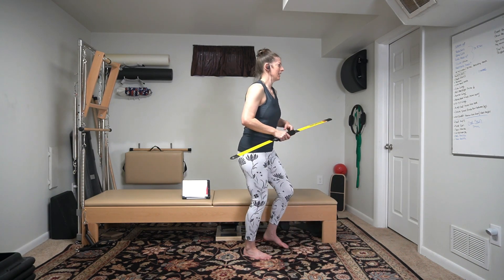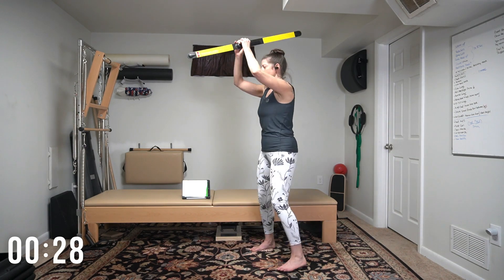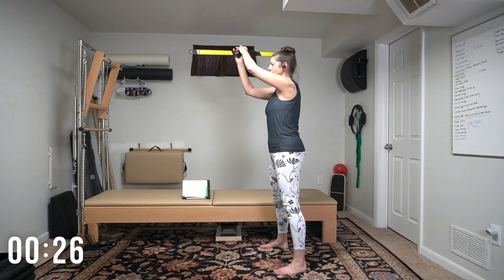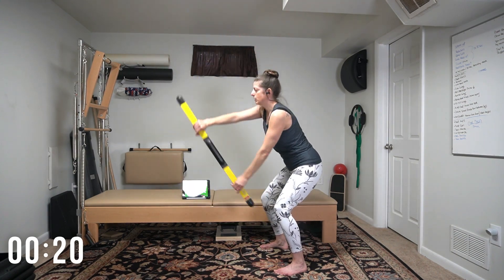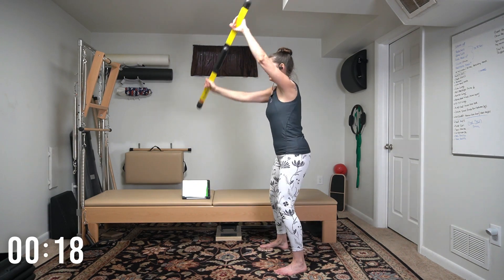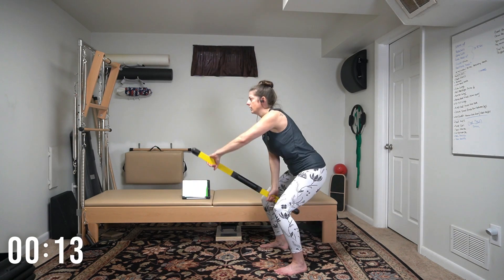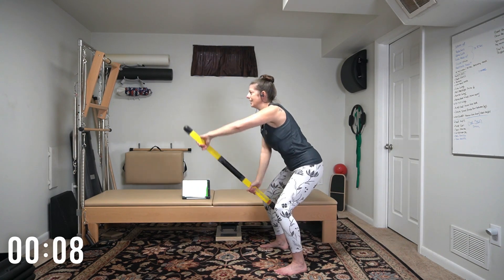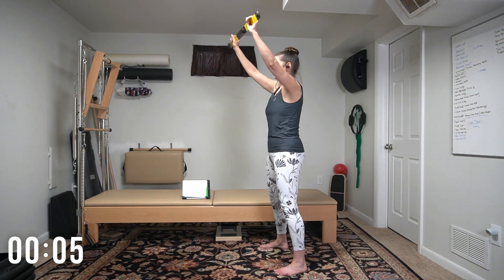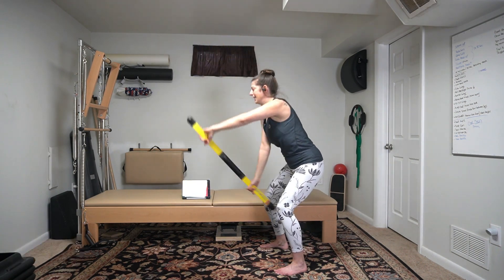Give me a squat — body blade is going to go between the legs. Give me a squat and a lift. Squat, lift. Alternating arms in between the legs. Squat, lift. I told you we'd get those legs in. This is kind of like a row, holding the side edge of the blade. Eyes up. Feel your buns yet? One more. Time.